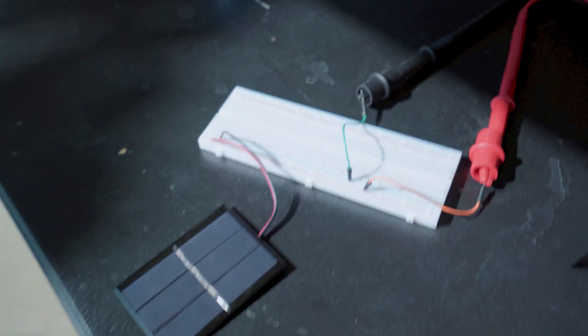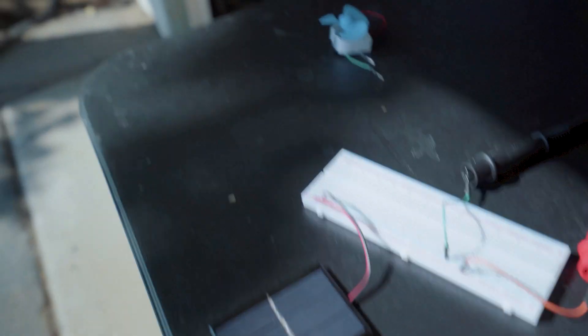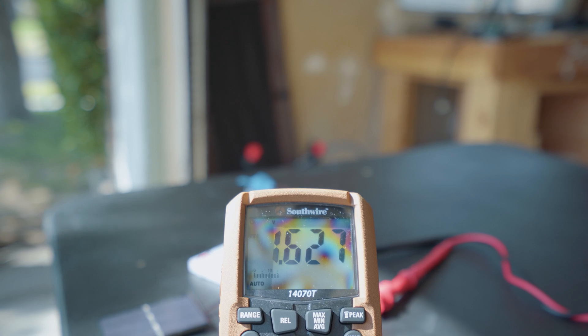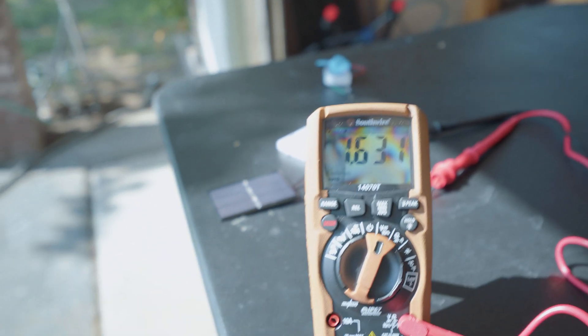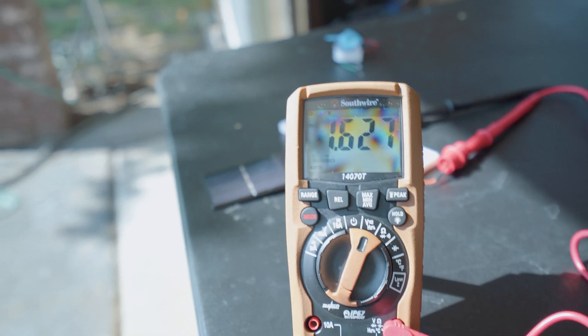Now that the physical quality is acceptable, we should check how it stands up to the manufacturer's promise of 1.5V at 400mA. Here is the solar cell connected to a breadboard with my multimeter. According to the reading, we're getting 1.628V — definitely better than what the manufacturer claimed. 1.6 compared to 1.5, you can't complain about that.